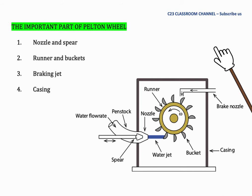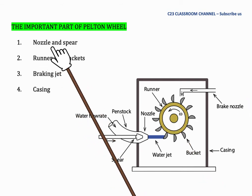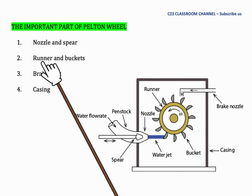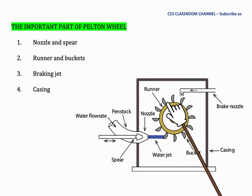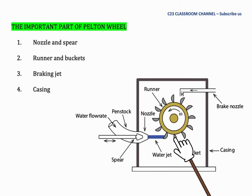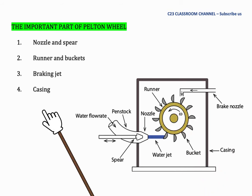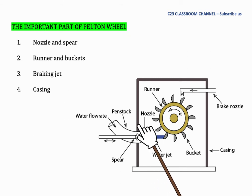These are the important parts of the Pelton wheel. First is the nozzle and spear — this is the nozzle where the water jet flows, and the spear is inside the nozzle. Second is the runner and bucket — the runner is the rotating wheel and the bucket receives the water jet impact. Third is the braking jet, located here, whose function is to brake the rotation of the wheel. Lastly is the casing, which prevents water from splashing everywhere.